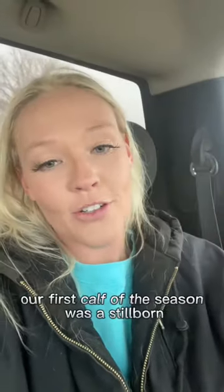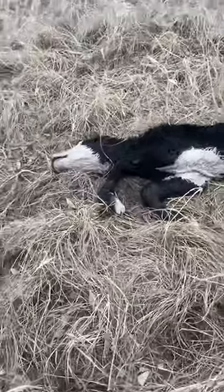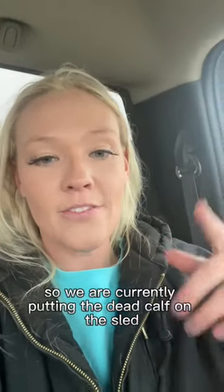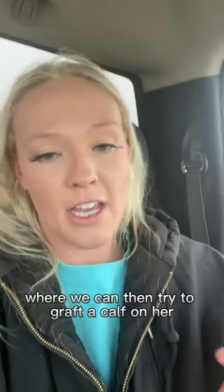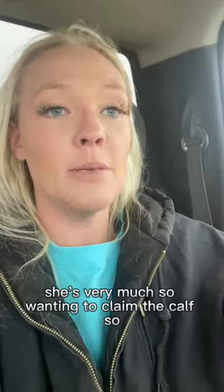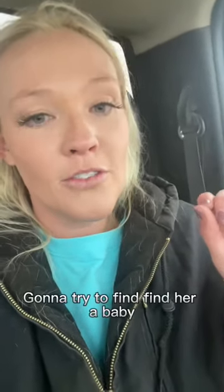Our first calf of the season was a stillborn. We are currently putting the dead calf on a sled, using that to lure the mama cow into the corrals, where we can then try to graft a calf on her so that she can still be a mother. She's a good mom — she's protective and very much wanting to claim the calf, so I'm going to try to find her a baby.